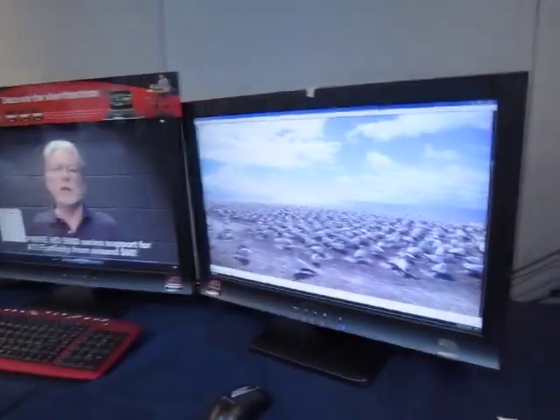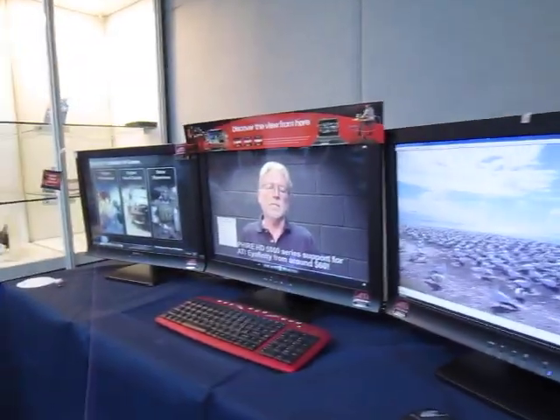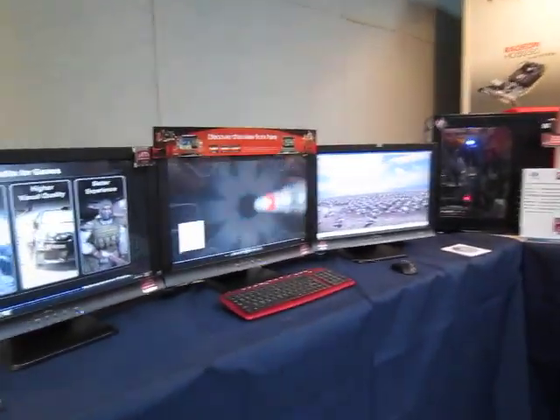So if you're looking for a system that has a lot of monitors, this is a viable solution to consider. And of course, iFINITY is not just about that — it's also about 3D gaming.